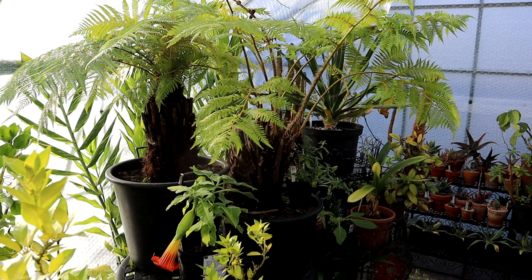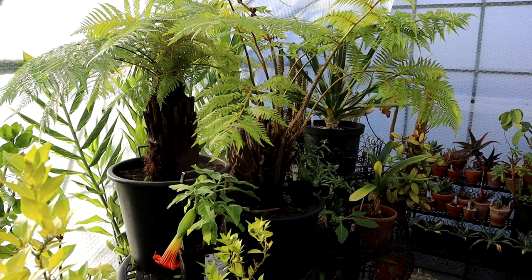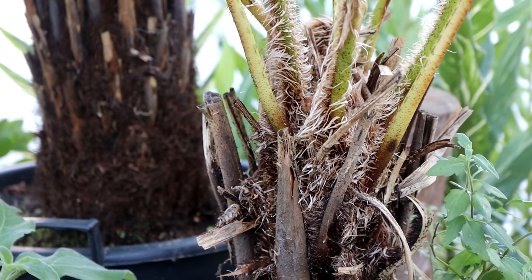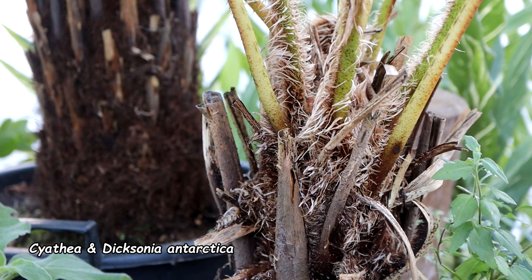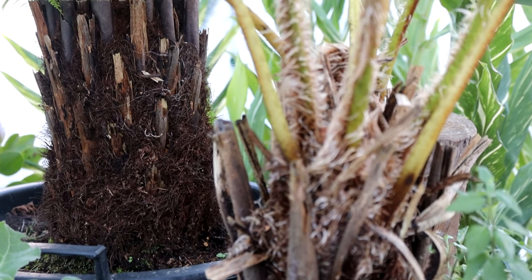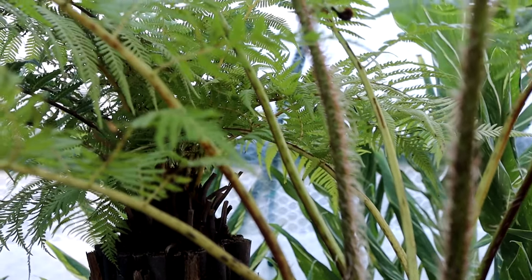Over here we have my tree ferns, still growing strong and still sending up new fronds. I have two: the one at the front is a Cyathea — I'm not sure which species — and the one at the back is Dicksonia antarctica, the one most commonly available here in Ireland.